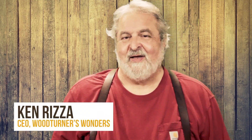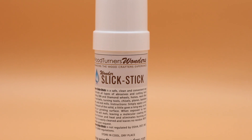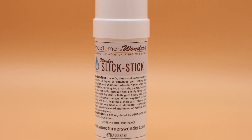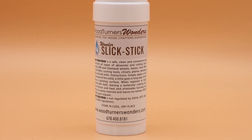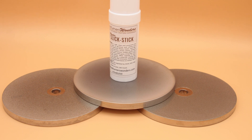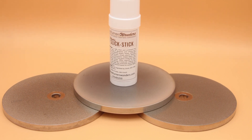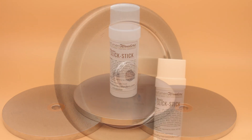Hi, this is Ken Rizza with Woodturners Wonders. I'm very excited to talk to you about a new product we have. It's called Wonders Slick Stick and it's almost a miracle how well this stuff works. It's used by the US military in applications of grinding and cutting, and it keeps CBN wheels from loading up with particles of metal. It can be used on band saws for drilling operations, and a very tiny amount goes a really long way.